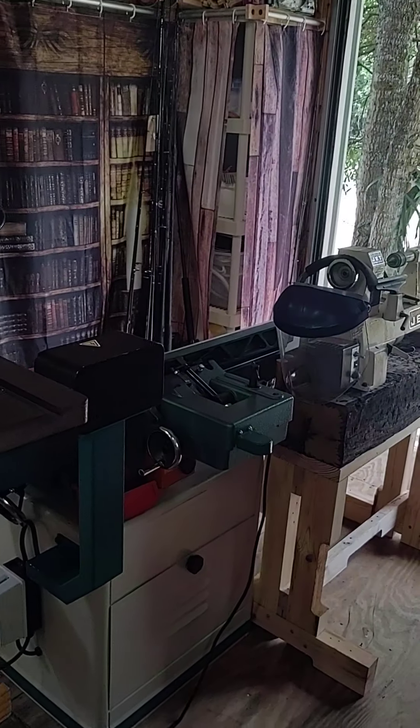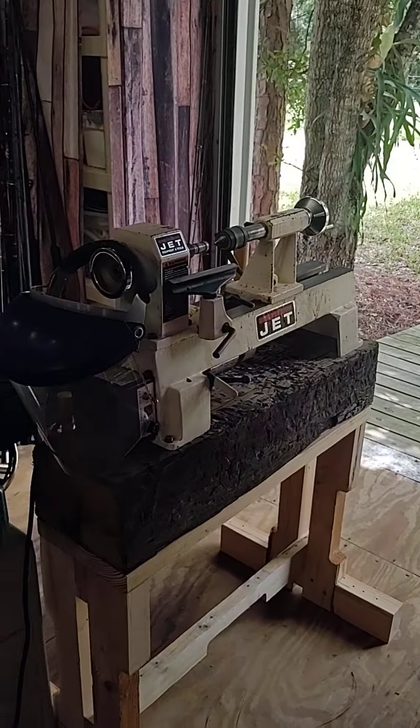About mid-1960s Craftsman bandsaw — my stepfather gifted me.